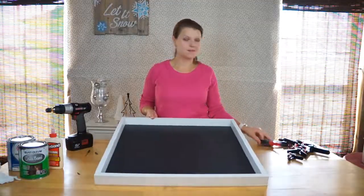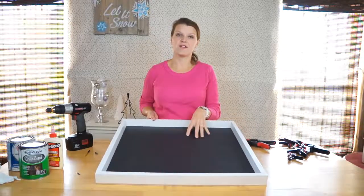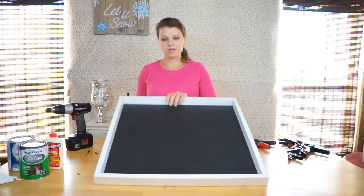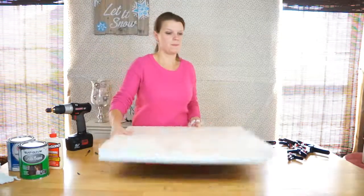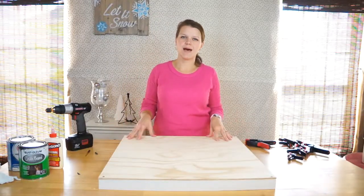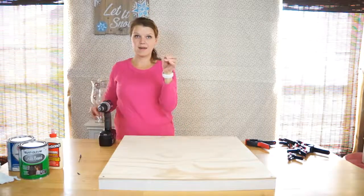I left this overnight so it has a really tight bond. Remove the clamps and the wood frame is secured onto the chalkboard quite well. But for a little added security, I'm going to flip this over and put some screws into the back to hold the frame onto the plywood.